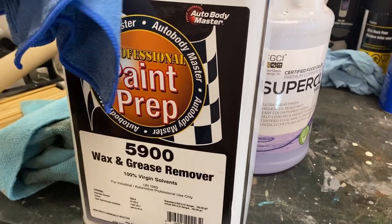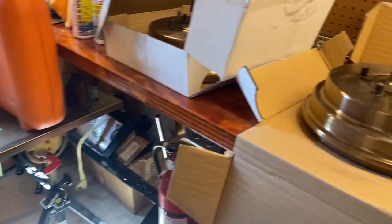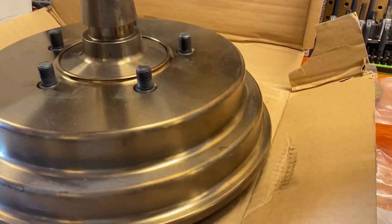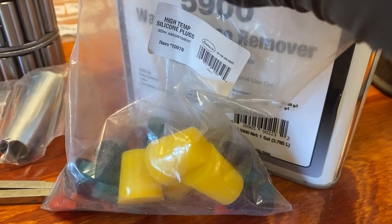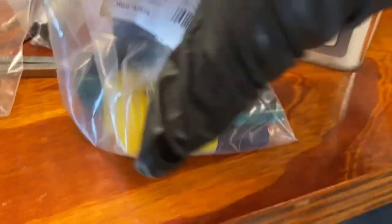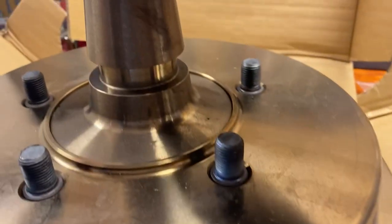The next day, I went over them both again with wax and grease remover, just to be sure that they were absolutely clean and ready for powder. To keep the powder coating out of the hubs, we used a pair of high temperature silicone plugs. These plugs can take the heat of the oven and can be left in throughout the powder coating process.